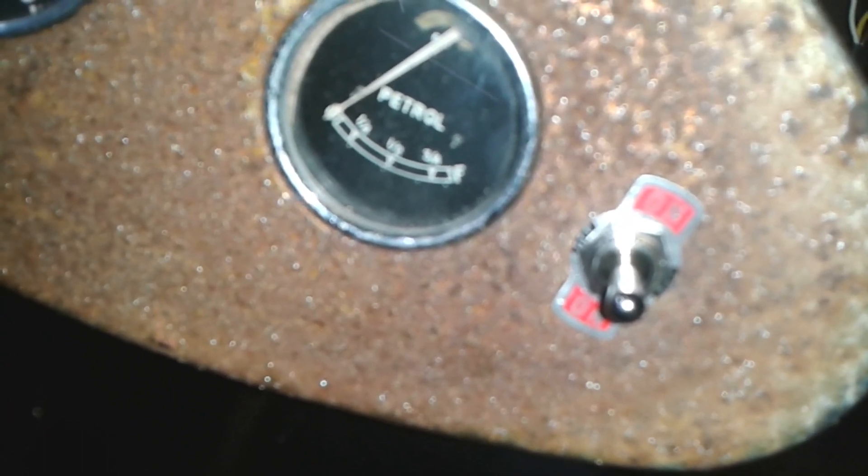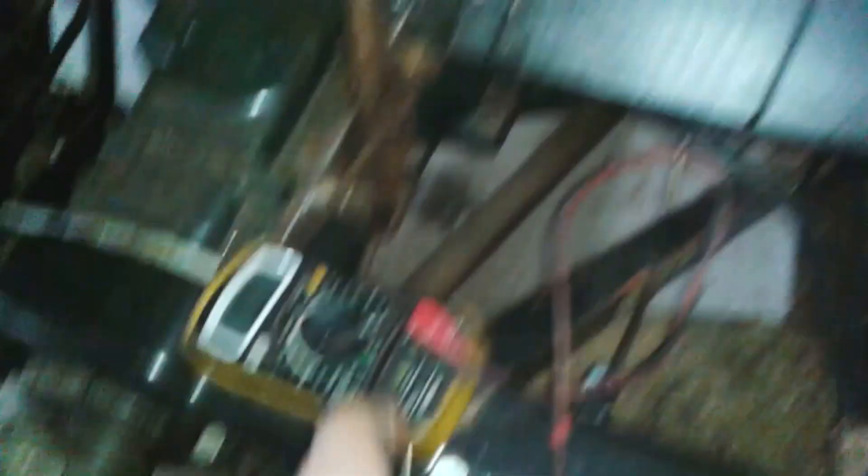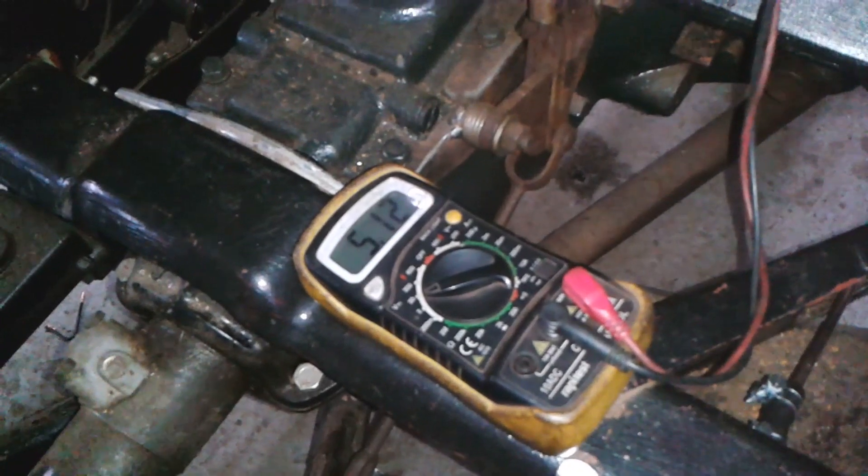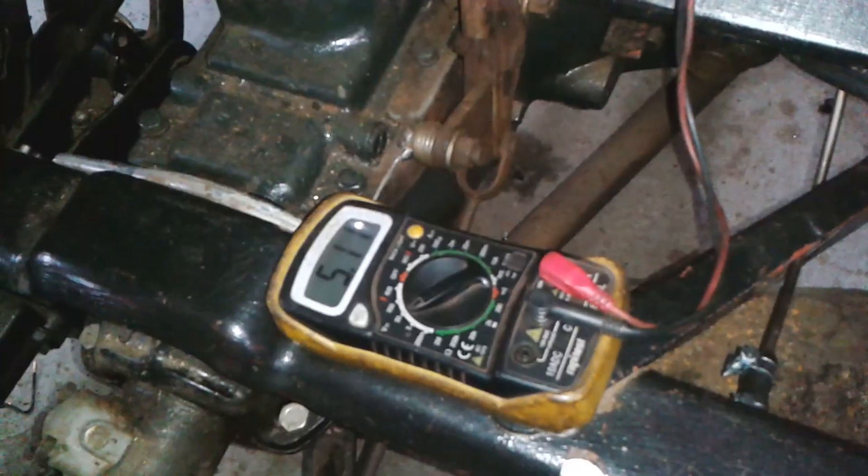So now the gauge is reading empty, obviously. Not a glimmer. But I can see that thing lighting up. There's actually a little red telltale on that thing — can you just see it through that gap there? I found my meter, got it earthed down there, and I'm just sticking it up the back of the fuel gauge onto that terminal. 5.12 volts. Which is alright, innit? That'll power the fuel gauge. Nice.